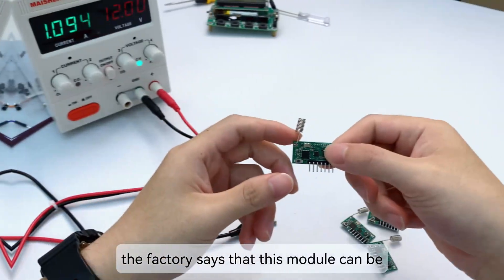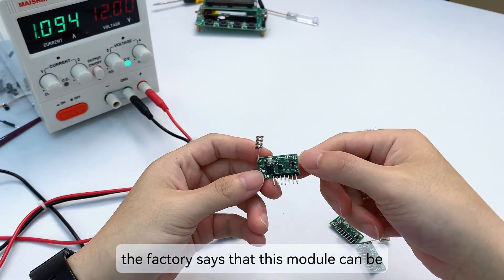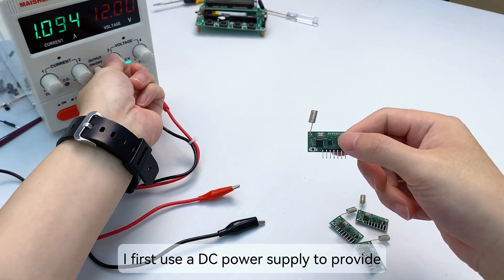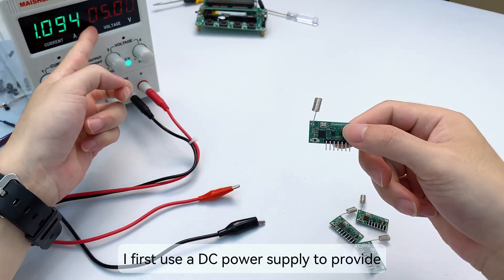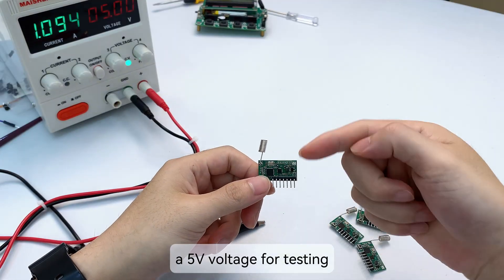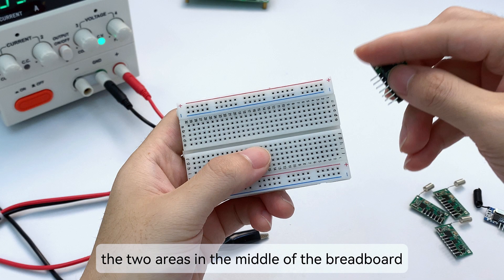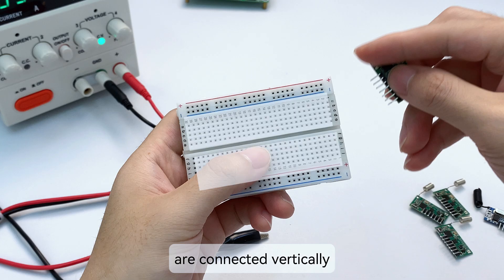The factory says this module can handle 5V to 24V. I first use a DC power supply to provide 5V for testing. Take out a breadboard — the two areas in the middle of the breadboard are connected vertically, and the power supplies on both sides are connected horizontally.